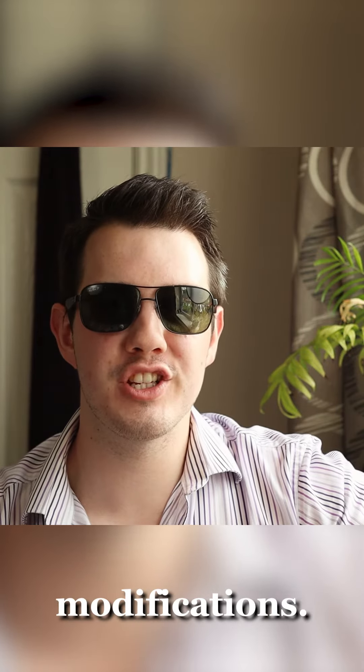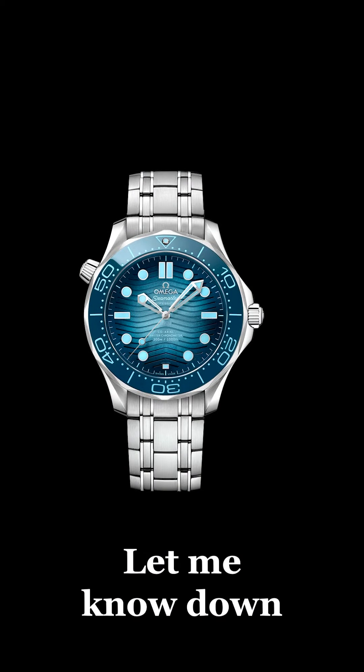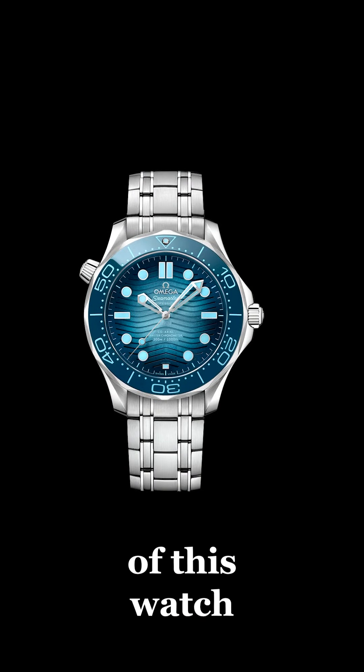And that's it — that's all the modifications I'm going to be doing to the 300M. I think this is an absolutely beautiful watch. Let me know down below what you think of the look of this watch and what else you would change.